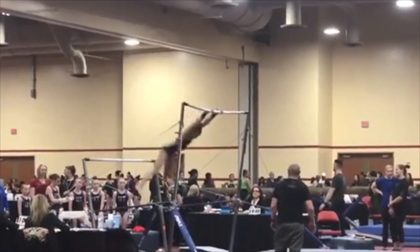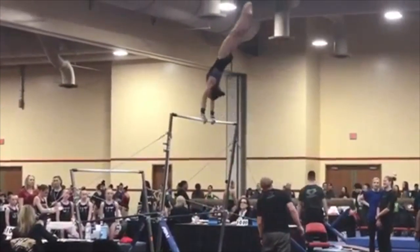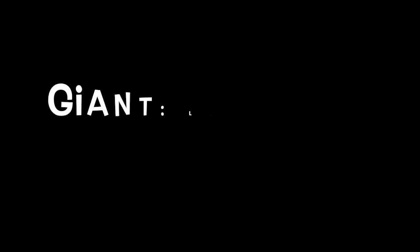Now she comes around for her giant and at the bottom you can see her legs bend, so that's a deduction right there. And then the same thing happens in her second giant, so again the same deduction for legs bent.